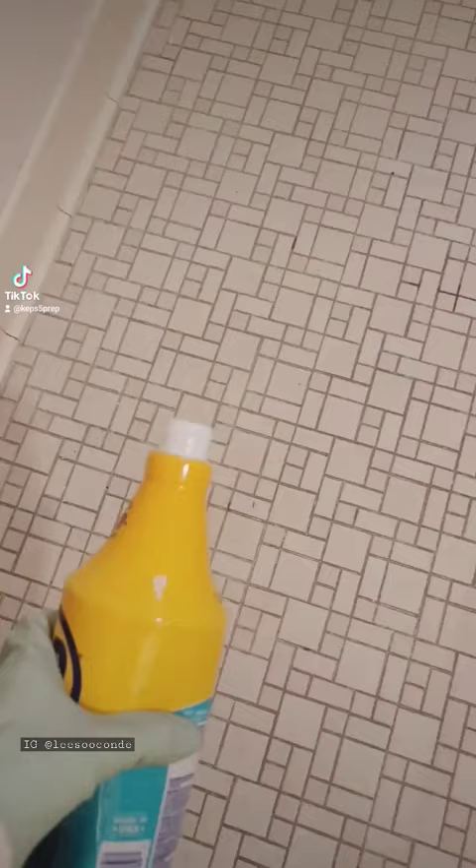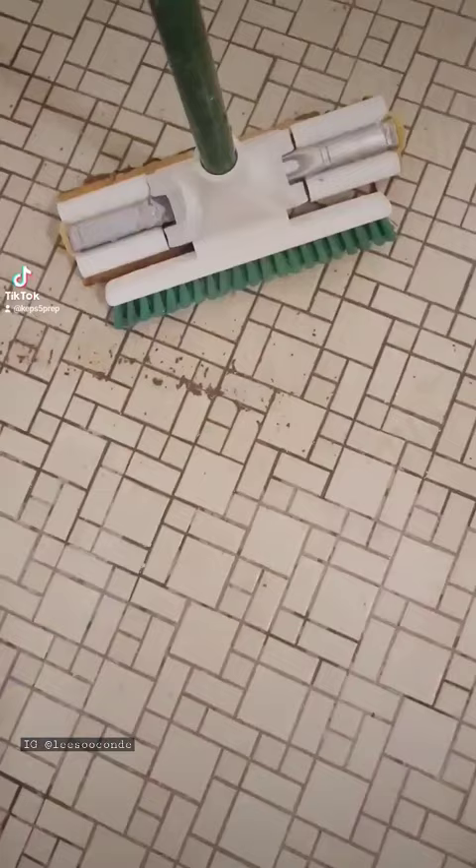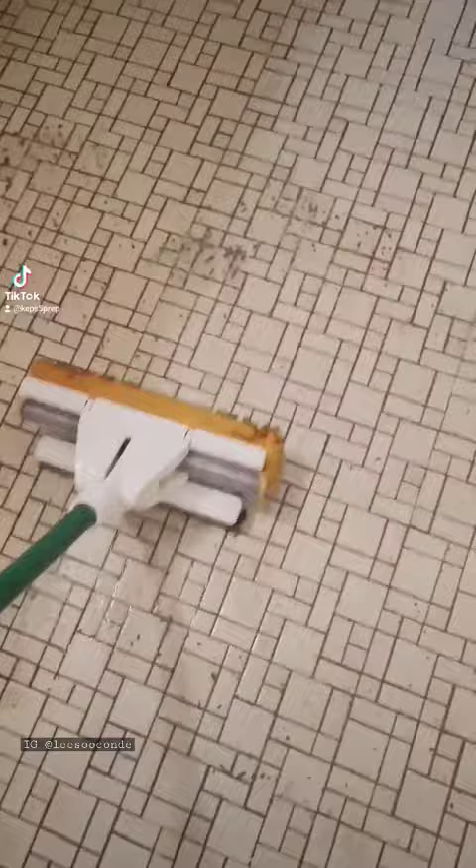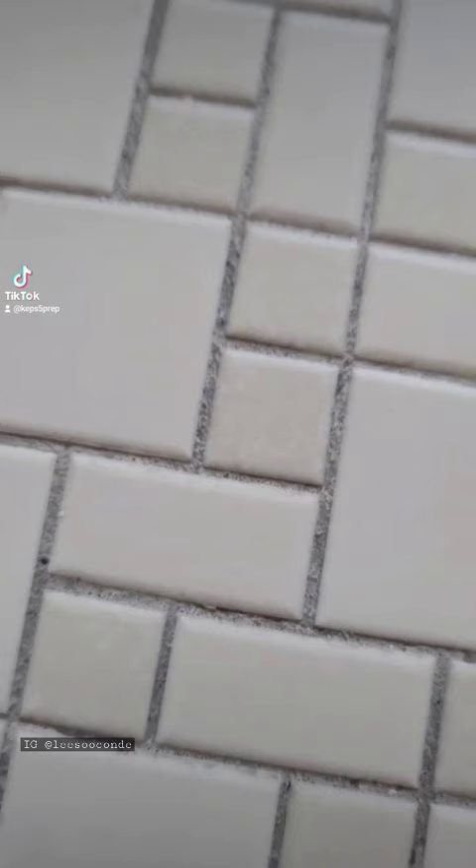As you can see, the grout starts working right away. I let it sit for a few minutes and it said to use a toothbrush, but I was not going to spend my time doing that. I just wanted to hurry up and get this over with because I don't plan to keep this tile.